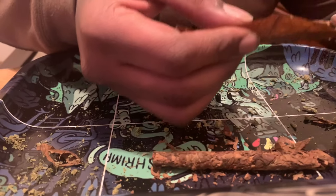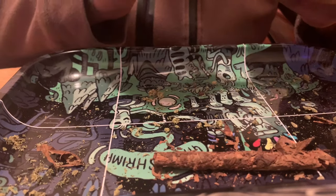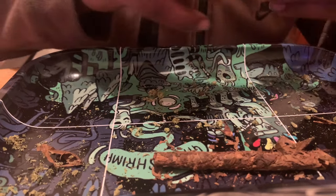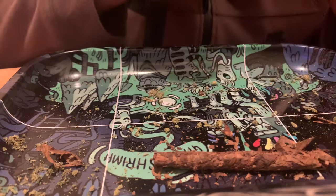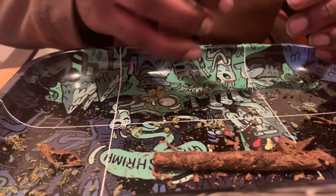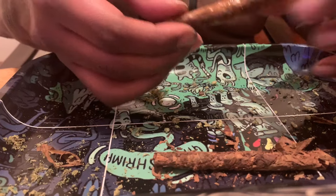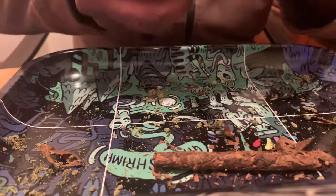Tuck and roll that up. Lick it, stick it, apply a little pressure, roll that bad boy up — simple. Sometimes the woods roll a little tricky but there you go, got a perfect one. Let it dry, give it a second.